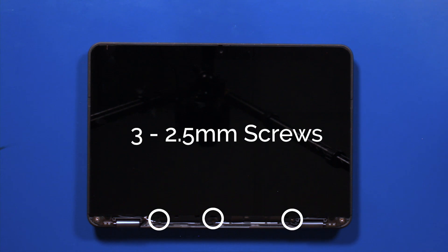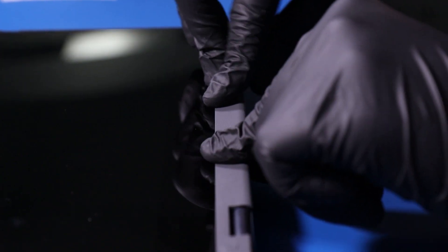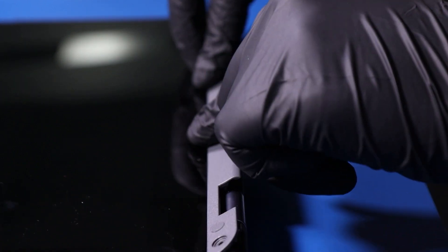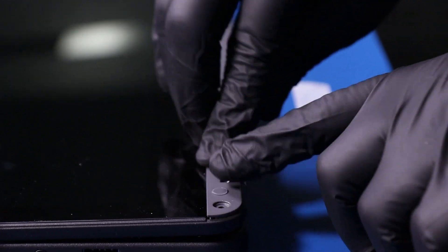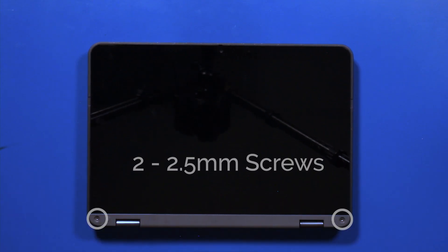Replace the three 2.5mm screws back into the LCD module. Replace the trim piece and push down to snap it back into place. Replace the two 2.5mm screws back into the trim piece.